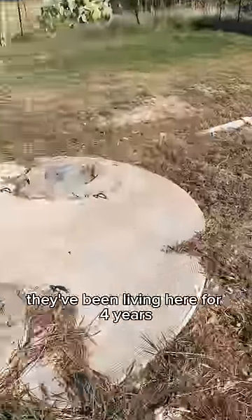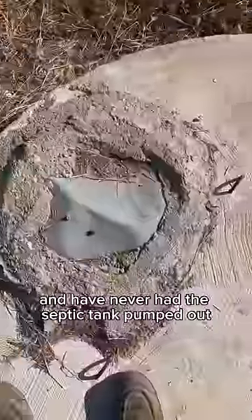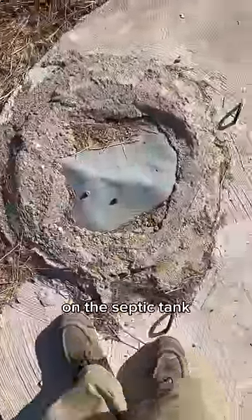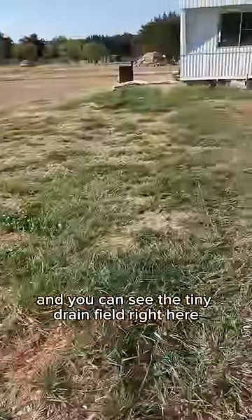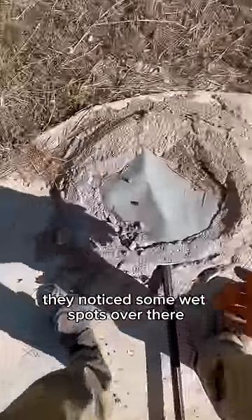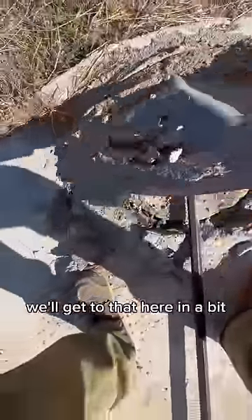A customer gave us a call. They've been living here for four years and have never had the septic tank pumped out. Since the whole tank was exposed, it looks like somebody had concreted some lids on the septic tank. You can see the tiny drain field right here — it's the only green thing in the yard. What was concerning is the customer said they had noticed some wet spots over there, so we'll get to that here in a bit.